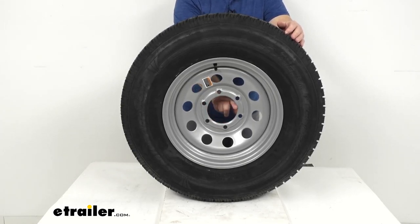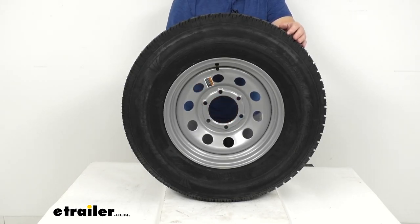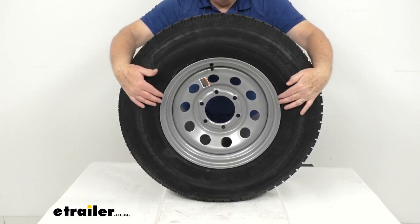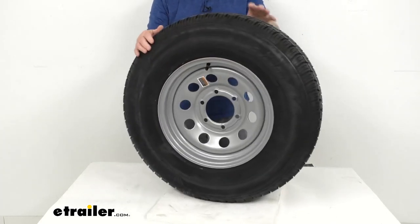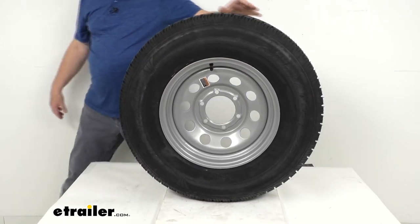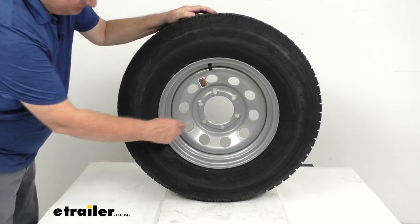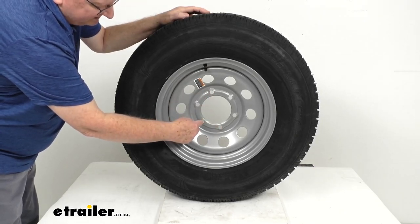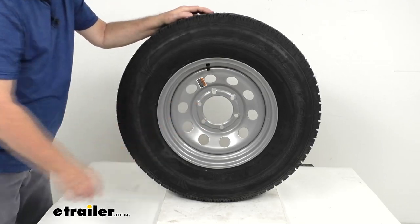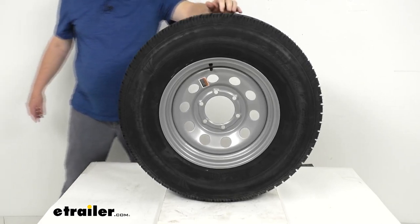That 4.27-inch diameter is the pilot hole opening — when you install your center cap, it installs from the back through this hole. The wheel diameter is 15 inches and the wheel width is 6 inches. It has a bolt pattern of 6-on-5.5 inches. To measure an even-number lug pattern like this, simply measure from the center of one hole directly across to the center of the hole opposite — on this wheel that measures 5.5 inches, giving you the 6-on-5.5-inch bolt pattern.